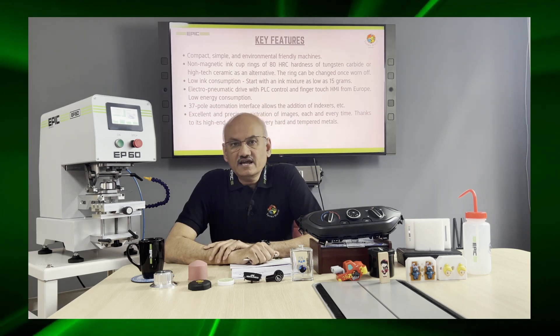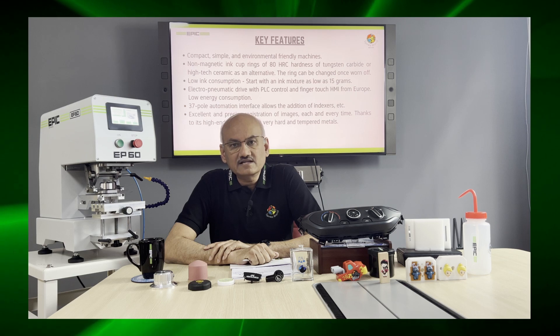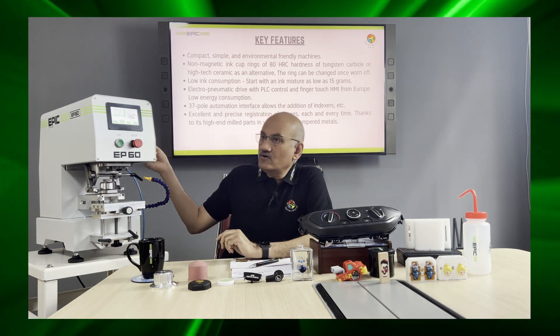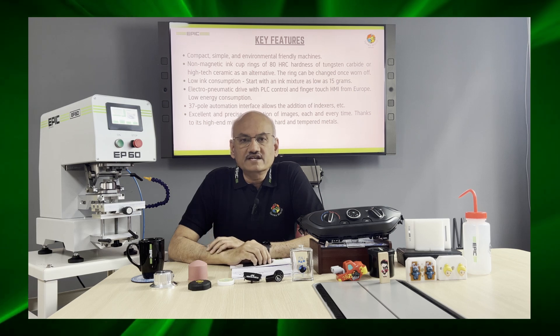This machine is based on electro-pneumatic drive with TLC control and finger-touch HMI from Europe. The whole system is based on TLC and has very low energy consumption.